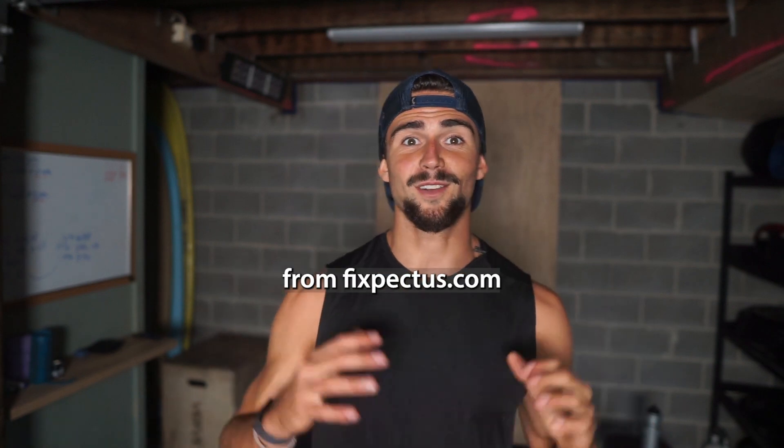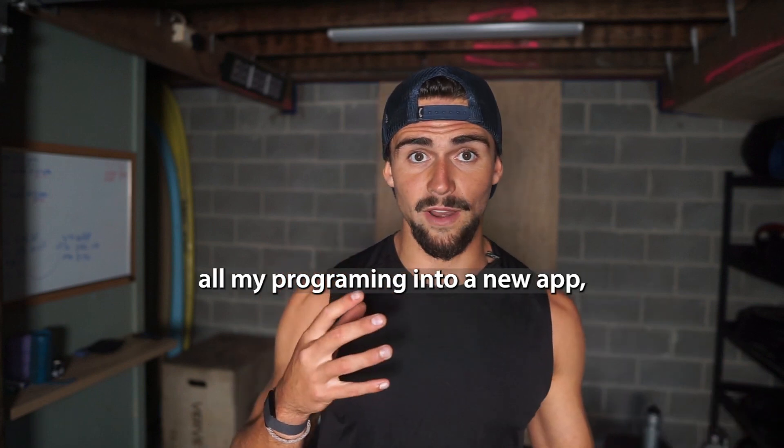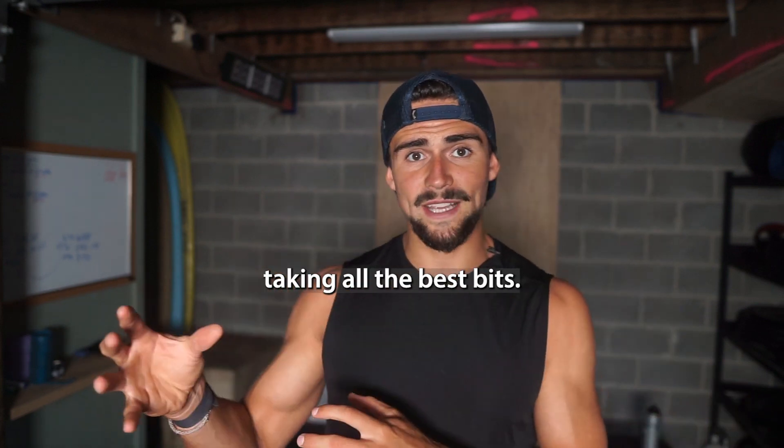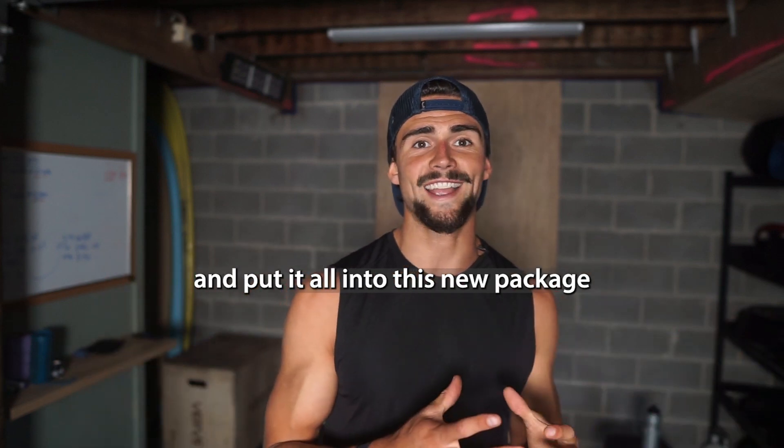Hey Pectus Warriors, it's Riley Byrne from FixPectus.com. I'm super pumped up right now because I have refined all my programming into a new app — taken all the best bits, what's worked, the best client transformations, their programs, and put it all into this new package.